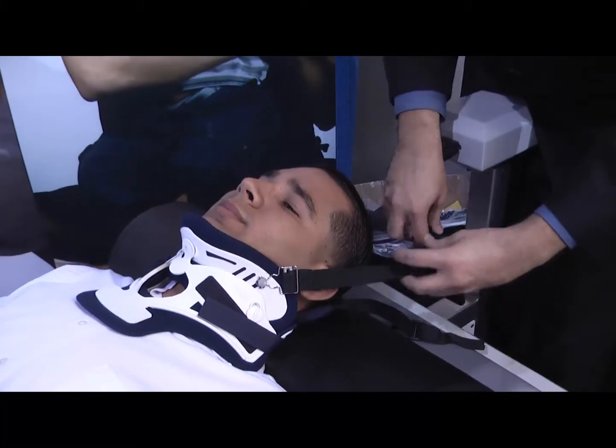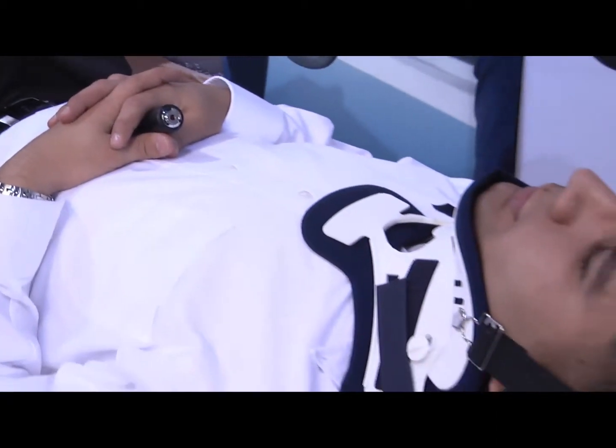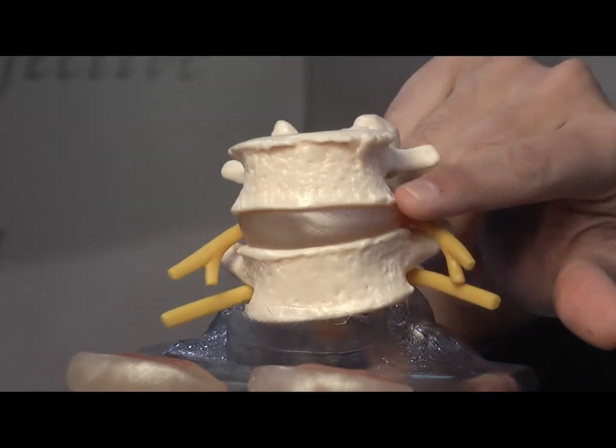The treatment consists of 20 sessions. Each session is about 30 to 45 minutes. This is a curative method — it's not a temporary relief. It actually cures the disc. Once it goes back into its place and it heals the rupture, it stays in.